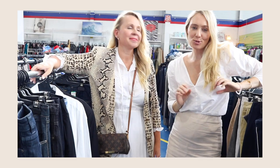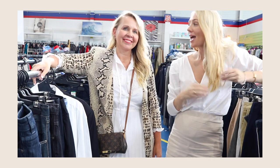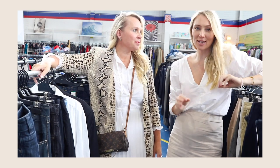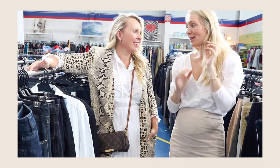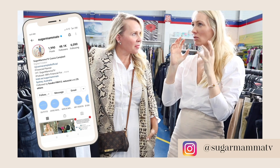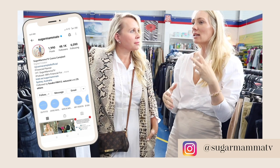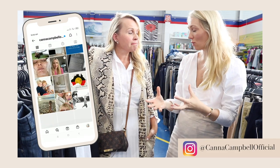Hi everyone, welcome back to Sugar Mama TV. Today we are filming with Faye Delante, the thrifting queen, at the Salvation Army store in Rockdale. It's February and I'm really trying to not just cut down on my spending but also shop more mindfully, particularly in respect to the environment and the damage that the textile industry causes.